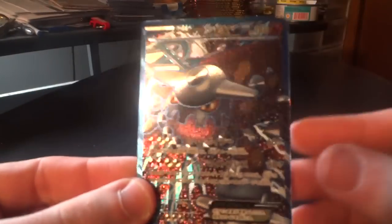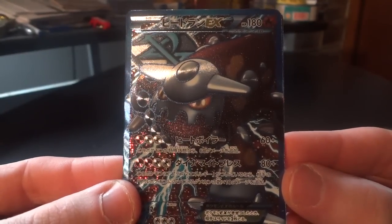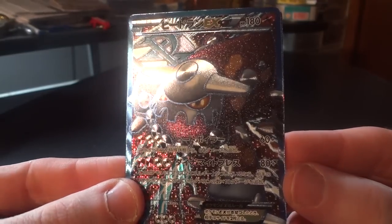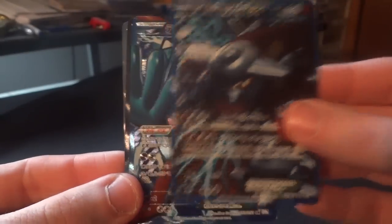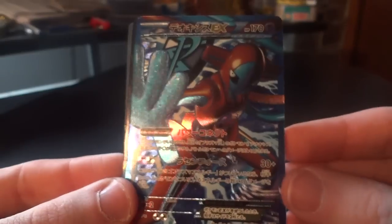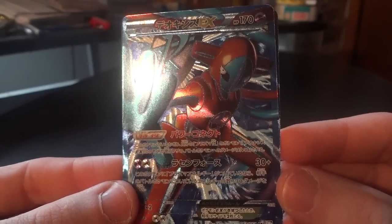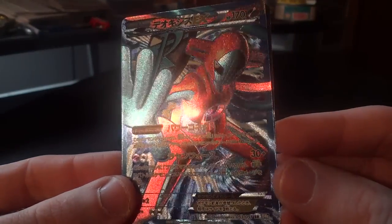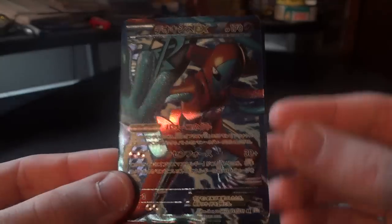So first we're starting with Spiral Force with this awesome looking Heatran full art. Really cool look and a very dark card — a lot of the cards in this set are actually pretty dark but still very cool. Moving right on to Deoxys full art. I know this is a coveted card by a lot of people. I had to go out and buy this one — I actually bought half of these cards that you're going to be seeing — but it just looks very cool, really nice effect on that card.